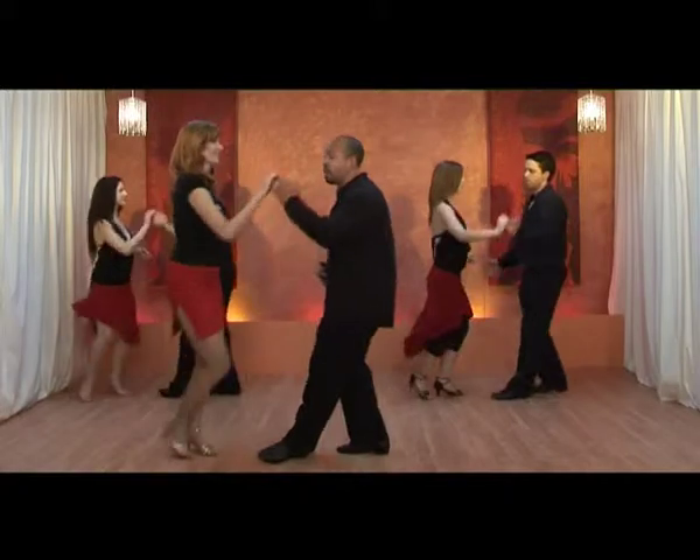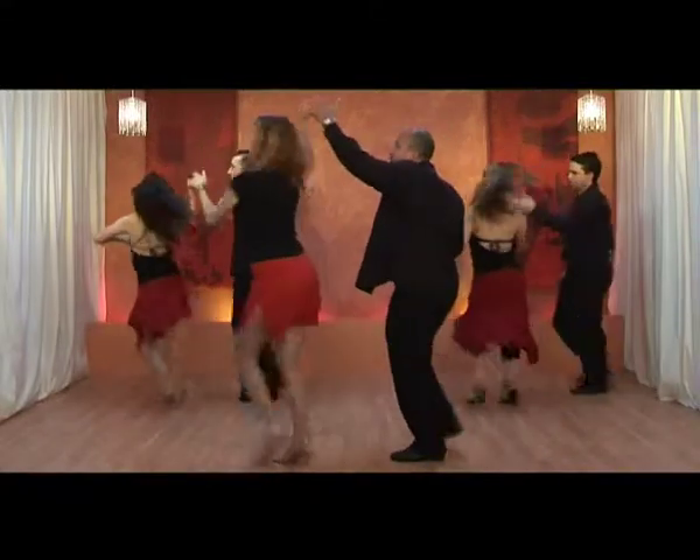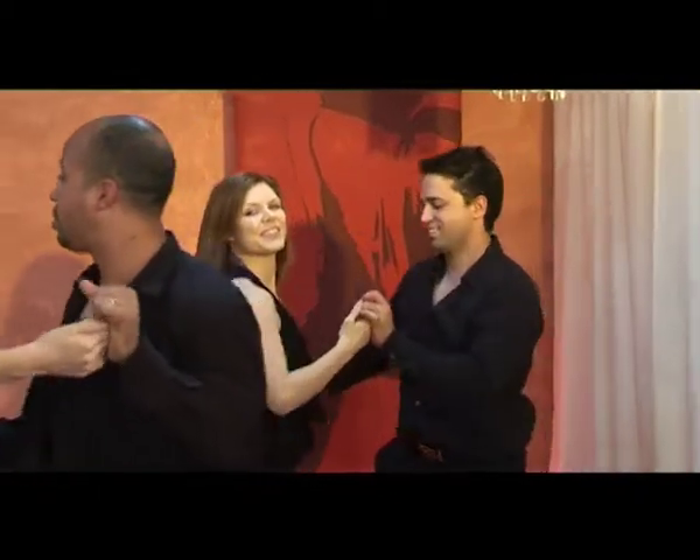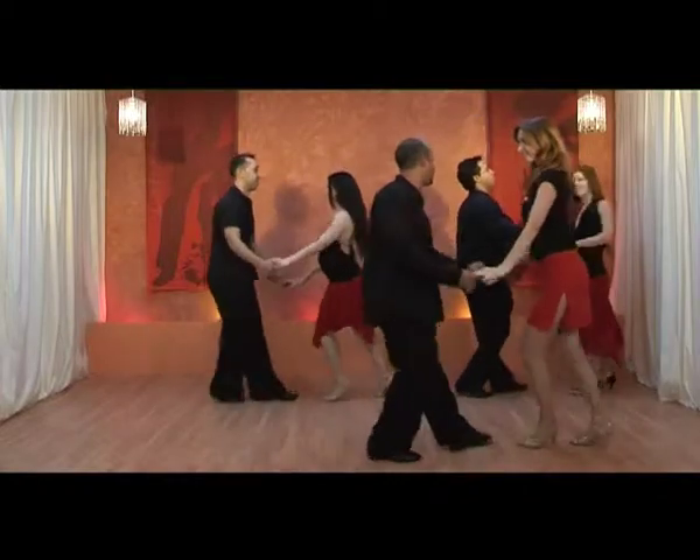Single turn. Two, four and five, six, seven. Two, three, four, five, eight. Two, three, four, five, six, seven.